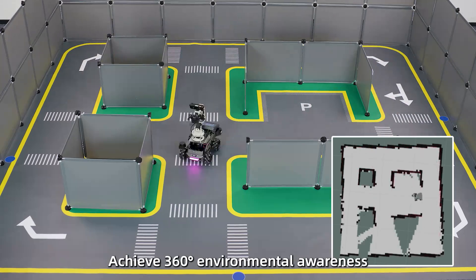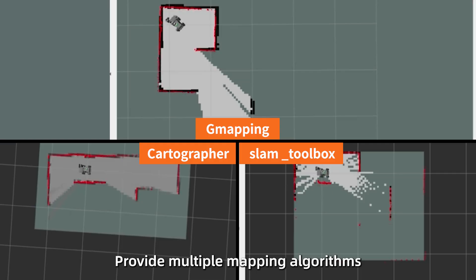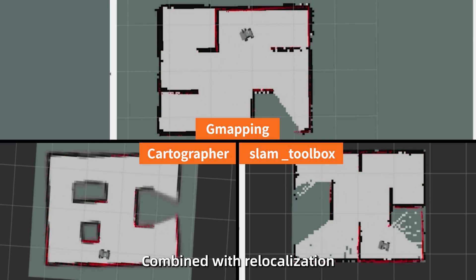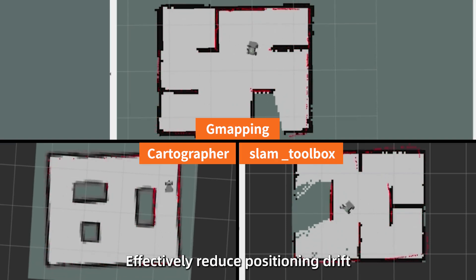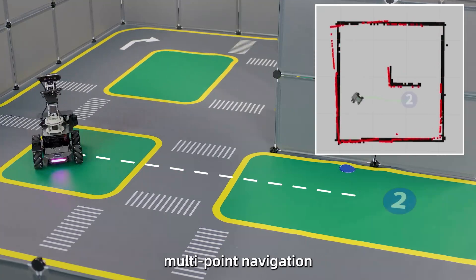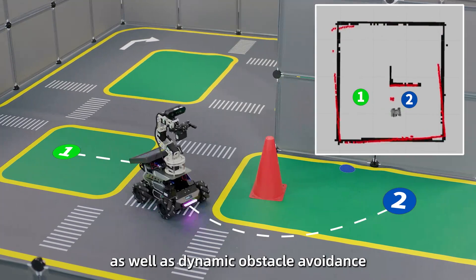The M3 Pro uses dual-TOF LiDAR to achieve 360-degree environmental awareness, providing multiple mapping algorithms combined with relocalization and navigation solutions, effectively reducing positioning drift and supporting single-point and multi-point navigation as well as dynamic obstacle avoidance.